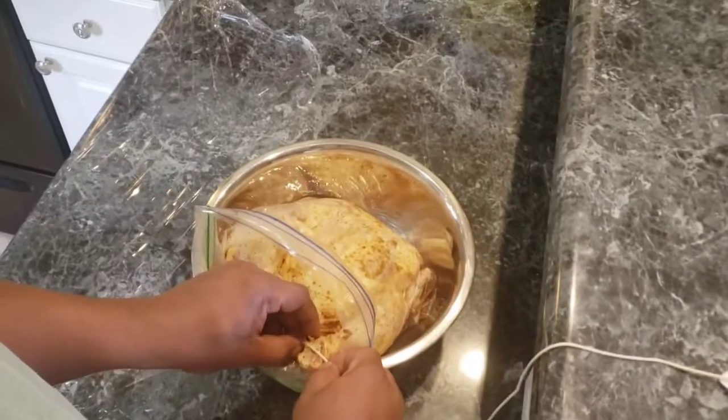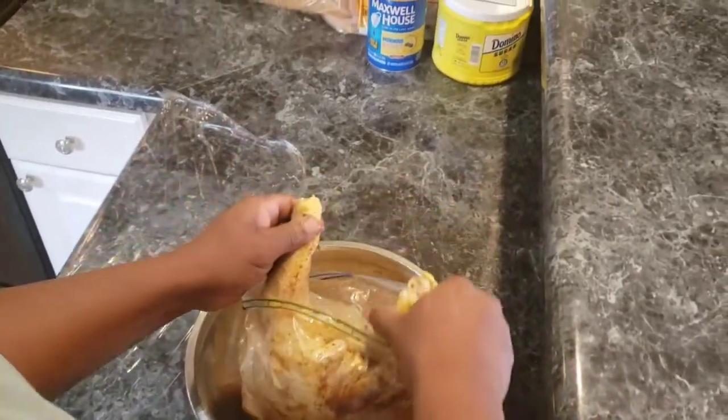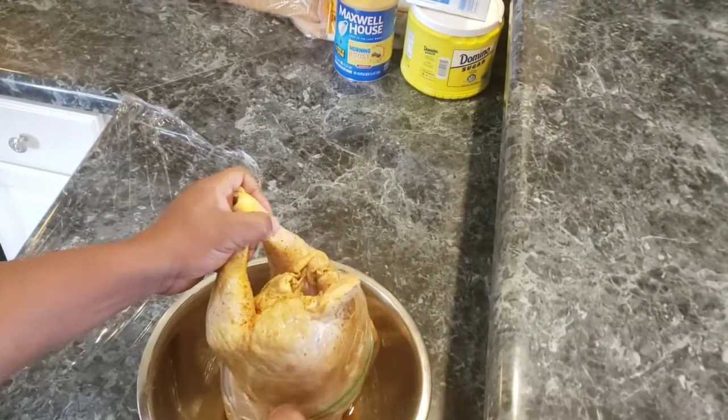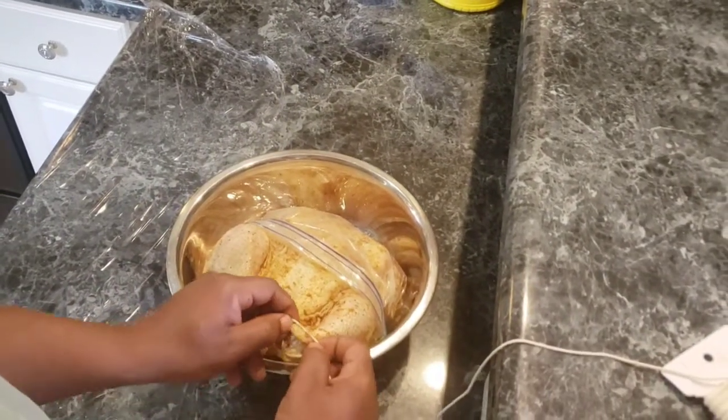If you guys would like to see how this rotisserie chicken turns out, please stay tuned. I don't really know how to tie this up — I don't know the right way to do it — so I'm going to do it the best way I can. The way I think it's going to stay without the wings flapping, because I have done chickens before and the wings were flapping all around.